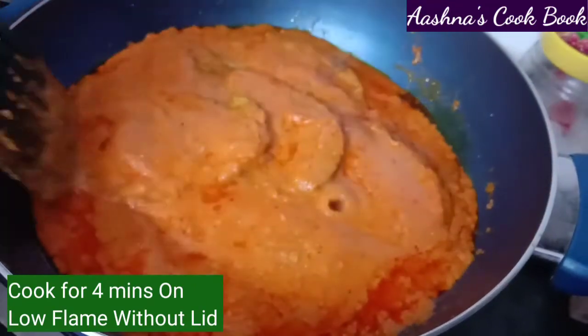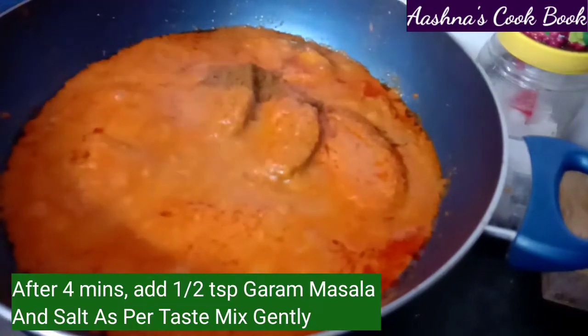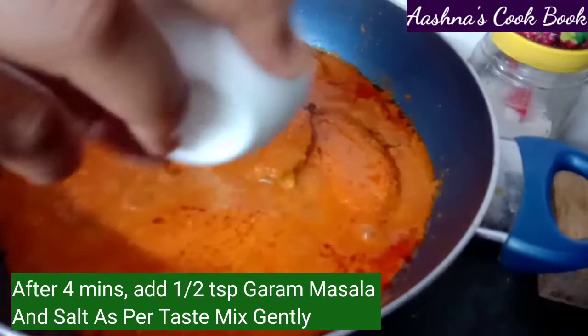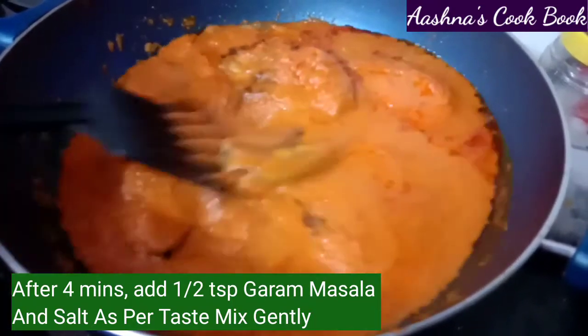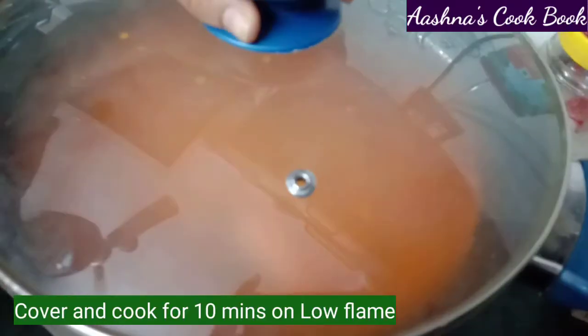We will cook everything together on medium flame for about 4 minutes, mixing well. We will add a little salt to adjust seasoning and continue mixing on medium flame.